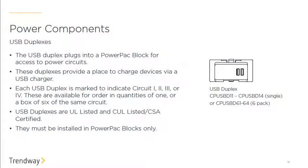We also have USB duplexes, which are handy for beltway power in Capture — a nice way to charge your phone or tablet without needing a plug. USB duplexes are sold in a quantity of one or six depending on the layout and job size. They snap right into the block just like a regular duplex and have the same look and feel, except they're USB instead of a standard outlet.